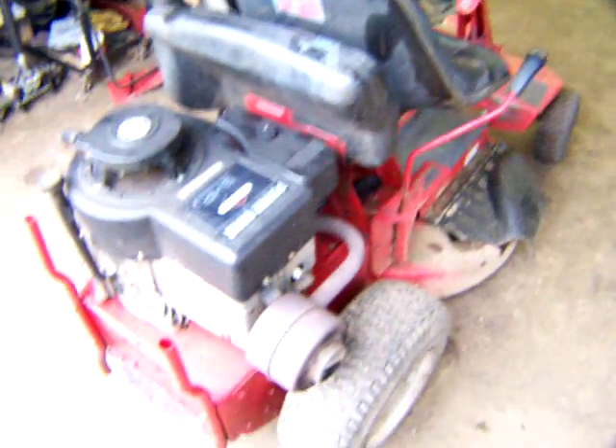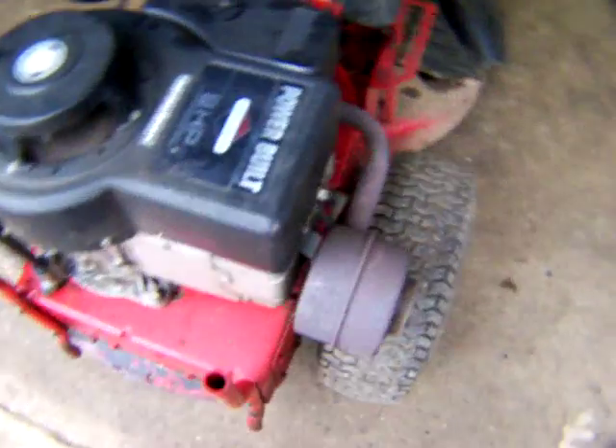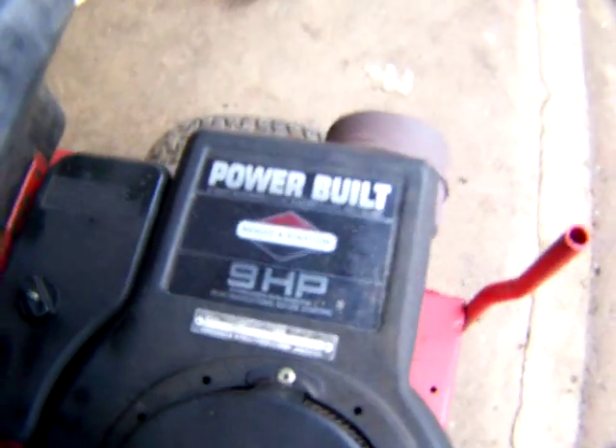It's a good solid machine, seeing it's an original. The motor is a great running little motor — nine horse.